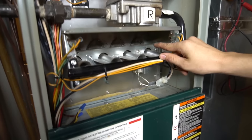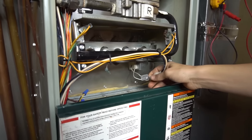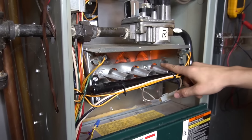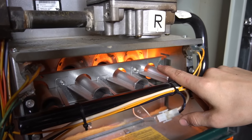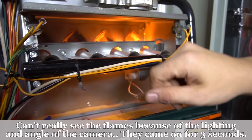We should see that start to glow in a little bit here. The igniter is the one with two wires going to it right here — it usually has a plug. Right there you see the igniter glowing, that bright orange glow.